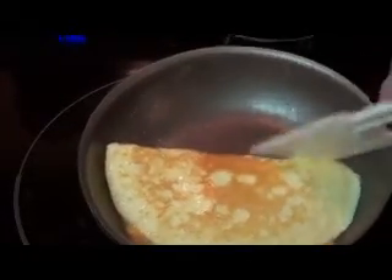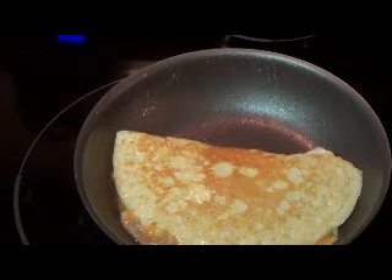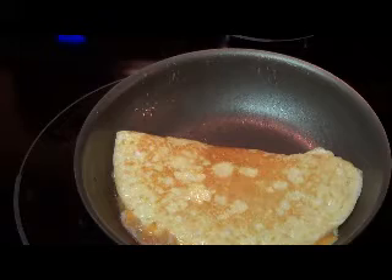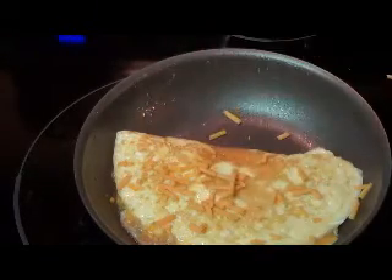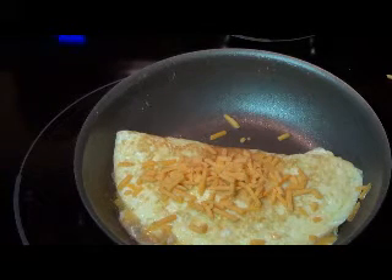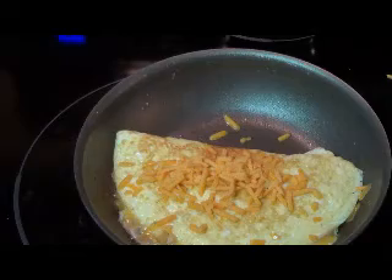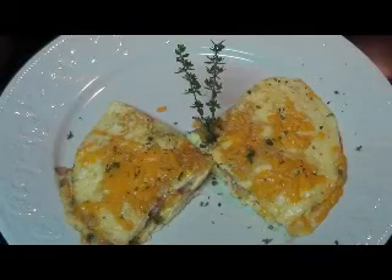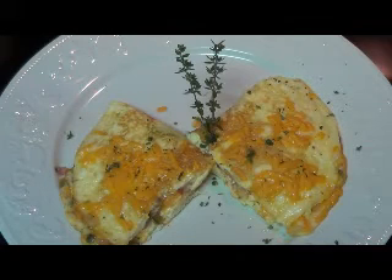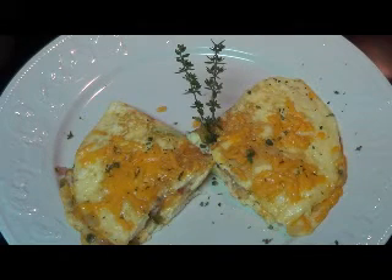Now we've got it flipped over, so let it cook up a little bit more on that side. Try to get it folded as much in half as you can — the more filling you have, the more difficult it becomes. Then sprinkle a little extra cheese across the top. Turn your heat way down at this point so you can let it melt. You can season the top with a little more salt and pepper if you like. Depending on your preferences, you can even top the omelette off with some fresh herbs — I personally like thyme, it goes well with just about anything.